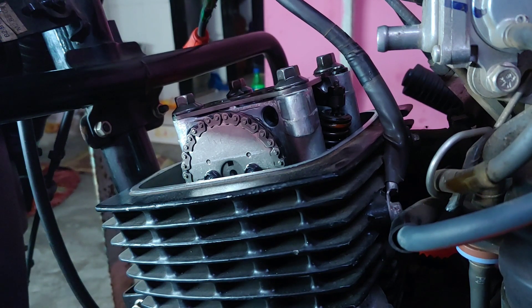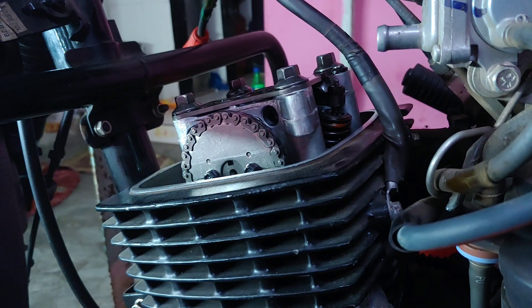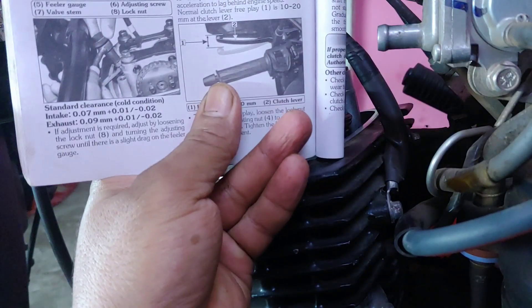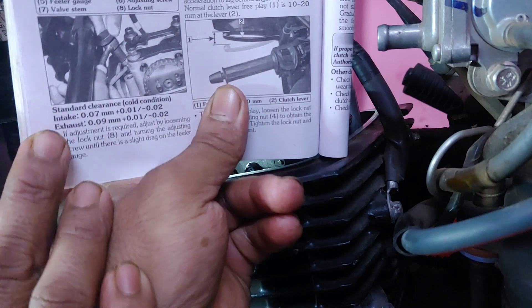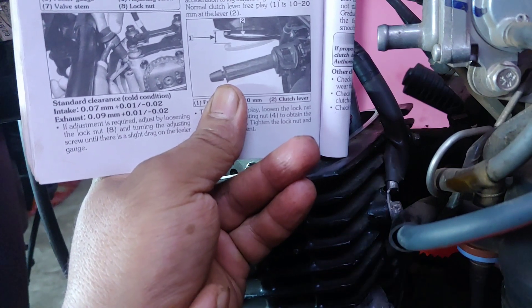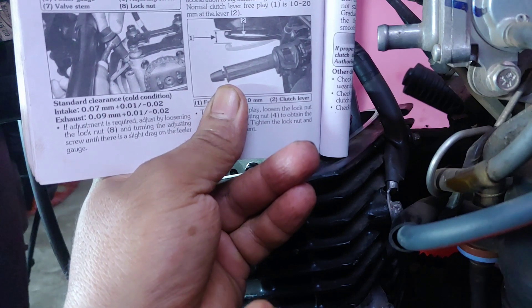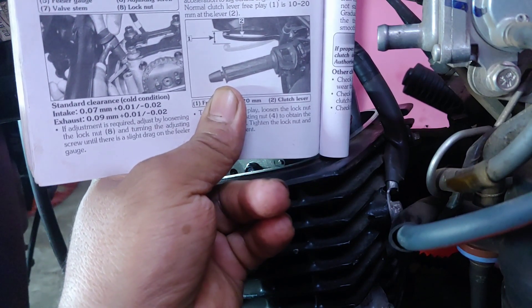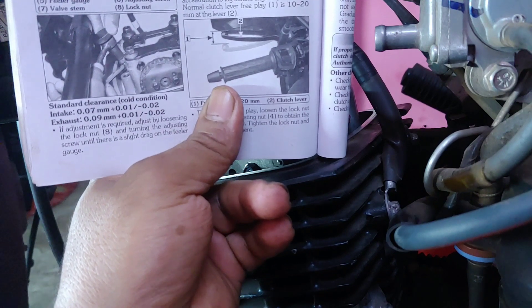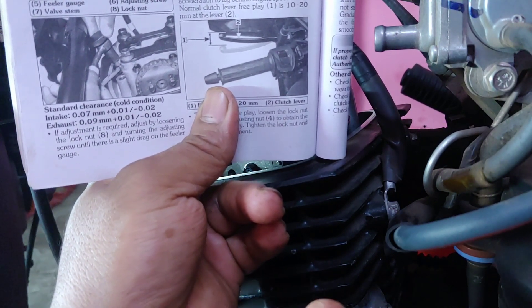My micrometer is ready to verify the feeler gauge, and my feeler gauge will verify the valve clearance. But before we verify that, we need to know what the valve clearance is — and I'm not speaking out of my ass, I'm speaking out of the owner's manual. Right here — standard clearance, cold condition, and the engine is cold because I'm holding it with my hands. Intake should be 0.07mm plus 0.01 or minus 0.02. The exhaust should be 0.09mm plus 0.01 minus 0.11.